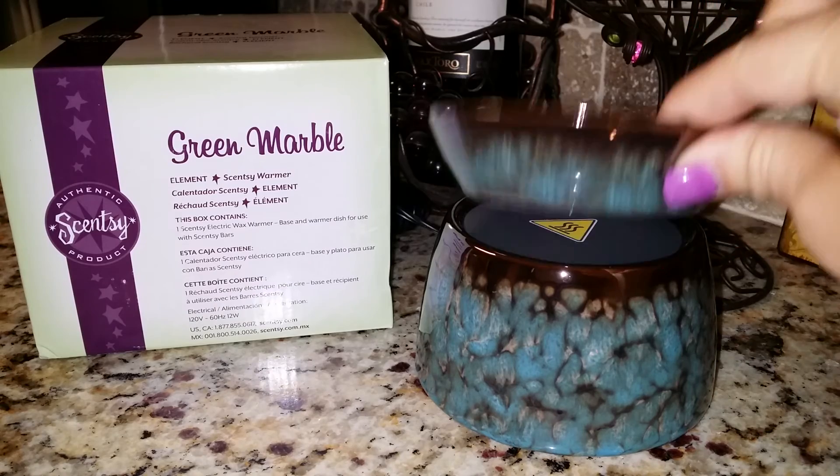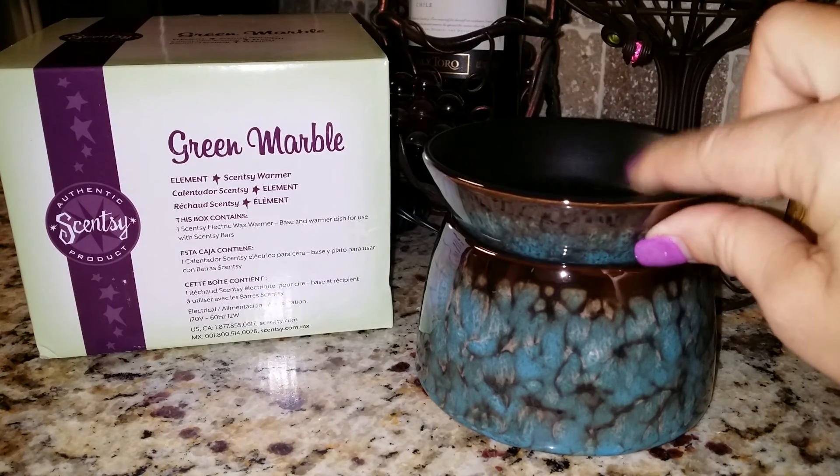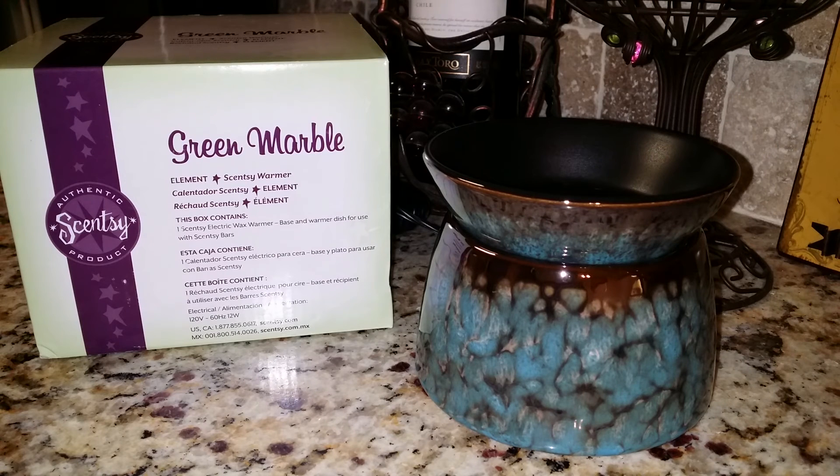I'll show you by lifting the lid here. You can see there's no bulb, meaning no light — it is warmed by a hot plate. This one is available September 1, 2014.